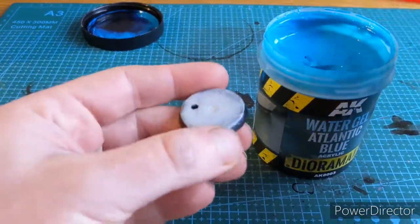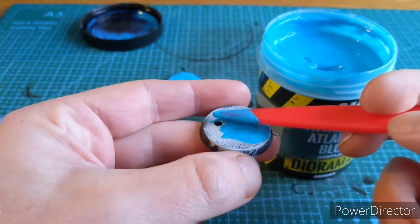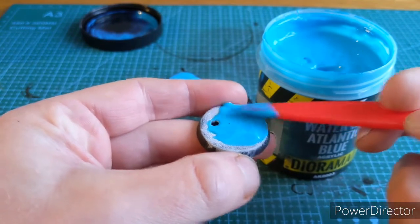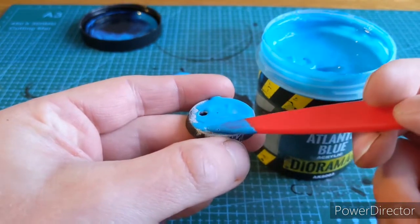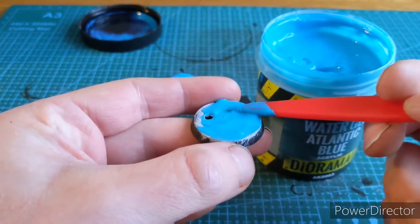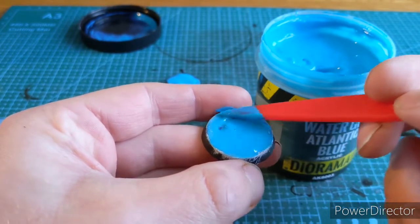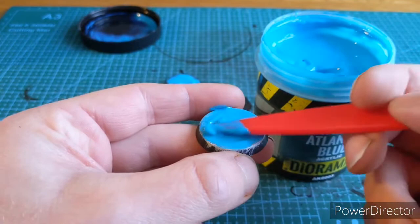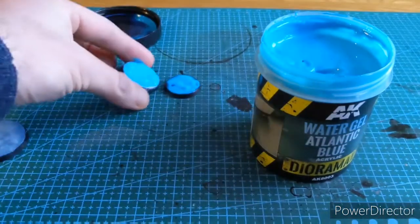Second base — exactly the same over the top of this one. Applying a layer to the top, giving it a nice even coat, and then just peaking it in certain areas to give it that water look.